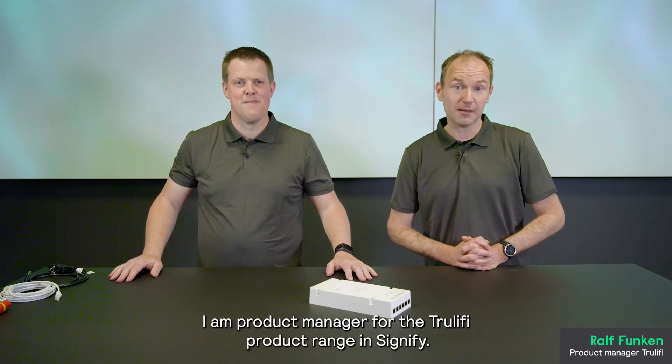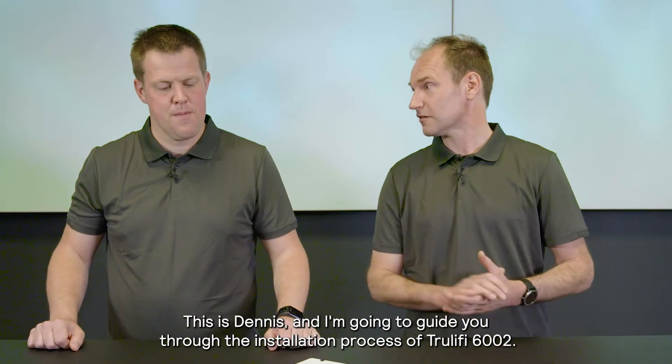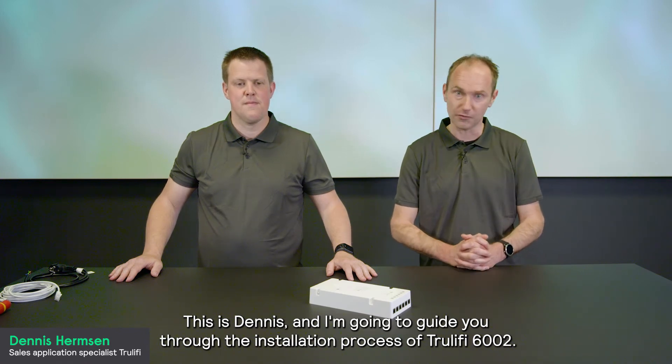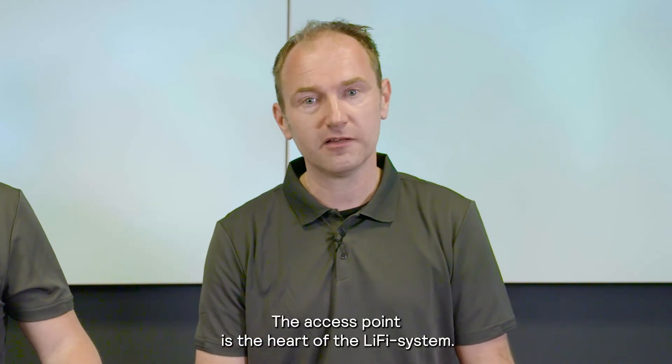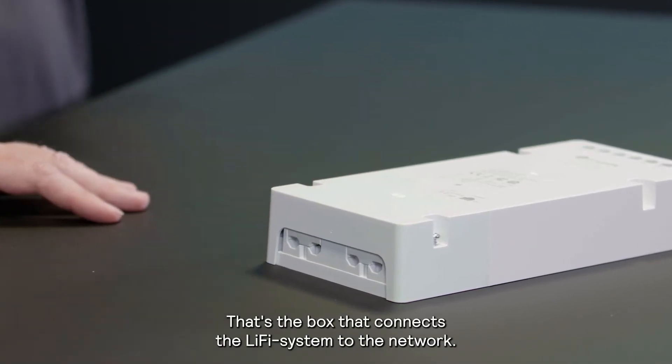Hi, my name is Ralph Funken. I'm product manager for the True Li-Fi product range in Signify. This is Dennis and I'm going to guide you through the installation process of True Li-Fi 6002. We'll start with the access point. The access point is the heart of the Li-Fi system — that's the box that connects your Li-Fi system to the network.